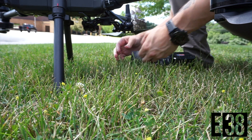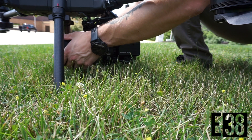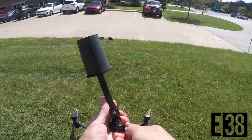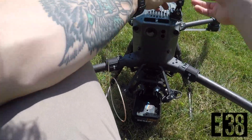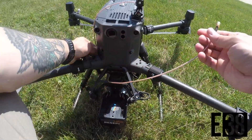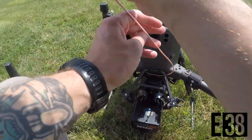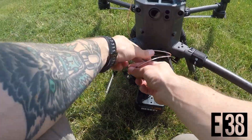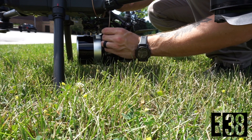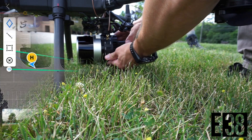The XT32 that we're using comes with reinforced dampeners that I've installed prior to this mission. When mounting the antenna, it doesn't matter where you place it as the software will calculate its offset later. Make sure to route your antenna cable around your drone so as not to interfere with sensors or props. And of course, don't forget to install your USB drive to record the data.